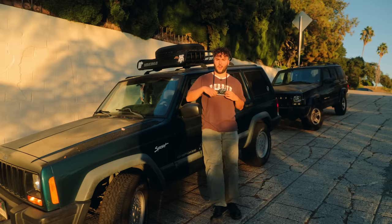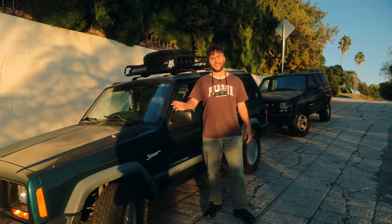Already shot a roll with the Leica, developed it. I love the photos — I'm actually obsessed with some of them. Now I'm just out here at sunset, going to shoot a little bit more.